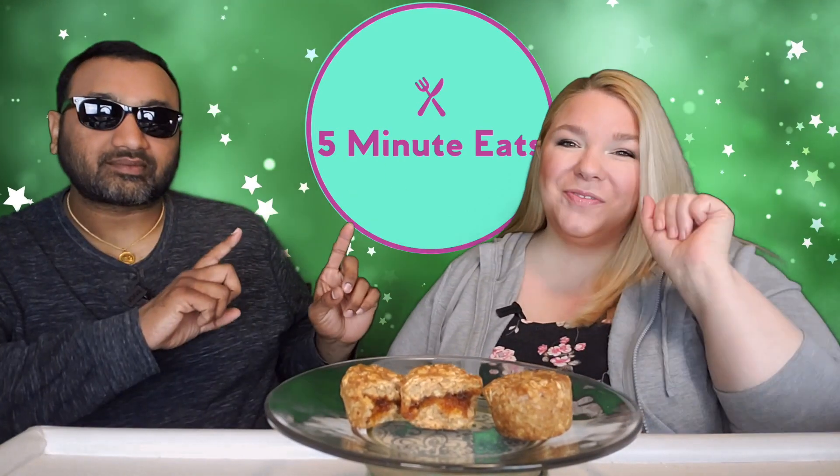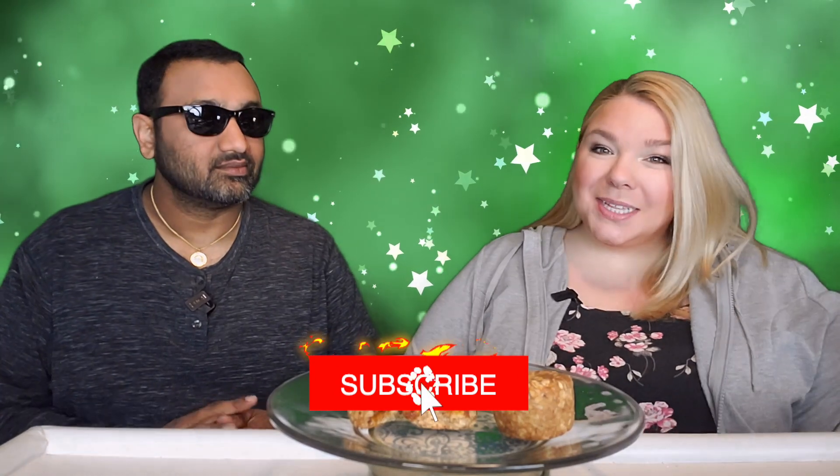Hey everyone, welcome back to 5 Minute Eats and today we have a little taste of fall from Sam's Club.